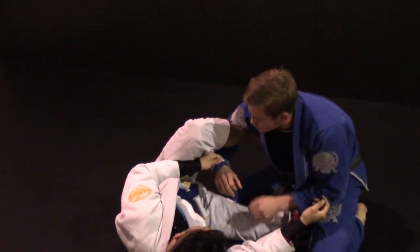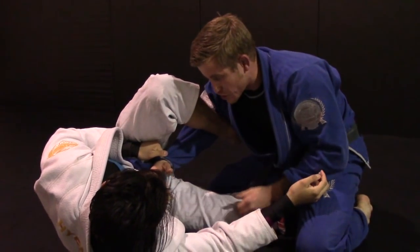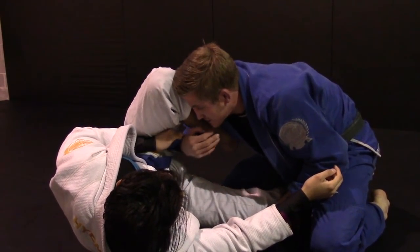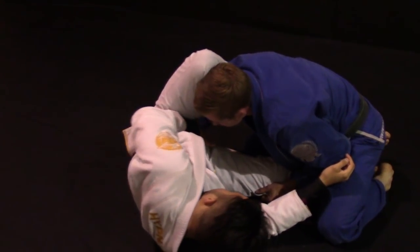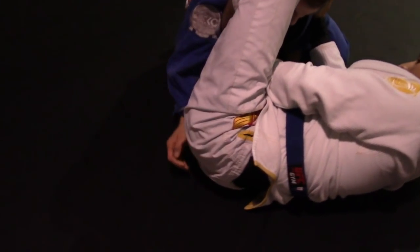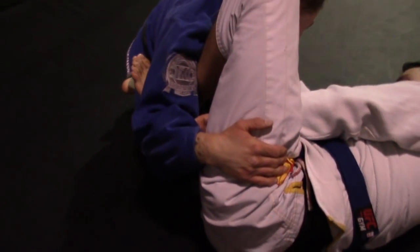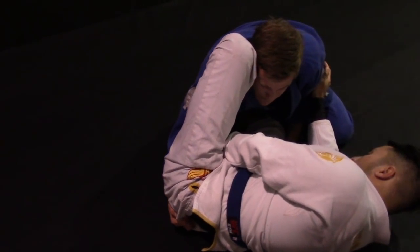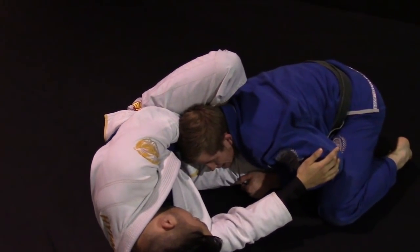The longer I sit and wait for this hand and lasso to get established, the harder it is to pass — if it's tight it's going to be a fight. For the second pass, I need to circle my hand to the outside to get a grip on the pants. I want four fingers in, in the center of his back — not by the hip, right in the center of his back.